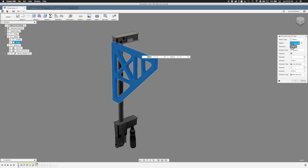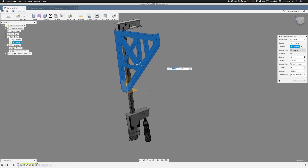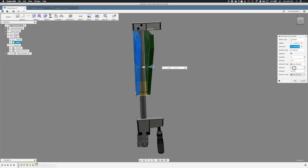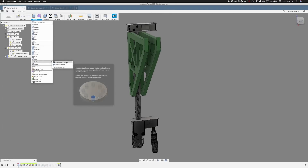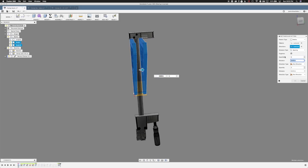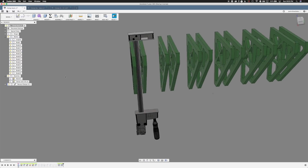We want to select Bodies, select this object, then choose a direction — the green axis. We want to go by spacing: two of these at 2.1 inches apart, which gets us right around the structure of the clamp. I only want one in this direction. Then we'll do the same thing again — Create New Pattern — select both of them this time, same axis direction, spacing, and we want six items 6.5 inches apart. So there are all our brace arms.